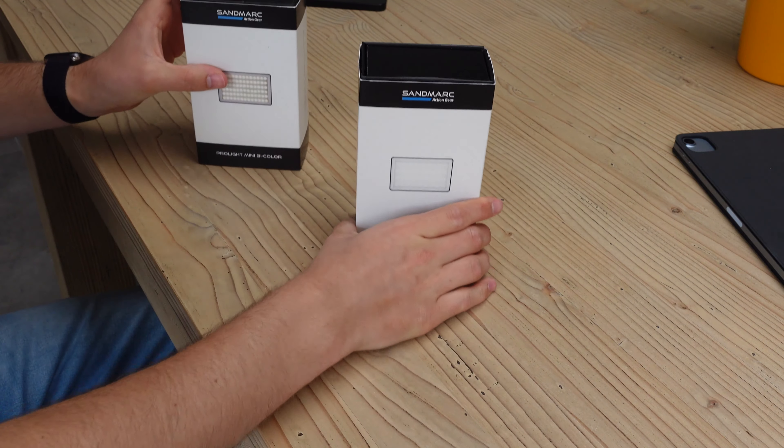So I was like, is there somewhere out there a mini lighting thing that can help me produce better videos? And there is. Sandmark sent me the ProLight mini kit. There are two lights in the kit: the RGB and the bi-color light. Also included are diffusers, a hot shoe, a microfiber pouch, and a cable. So no need to worry about accessories.